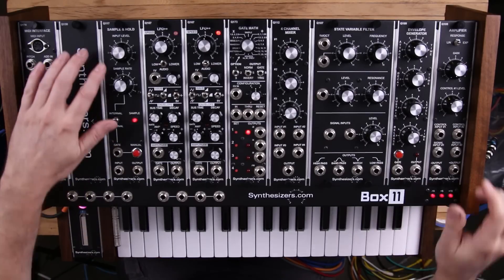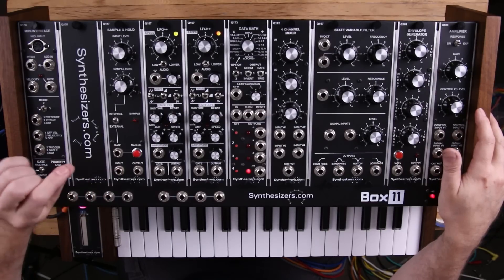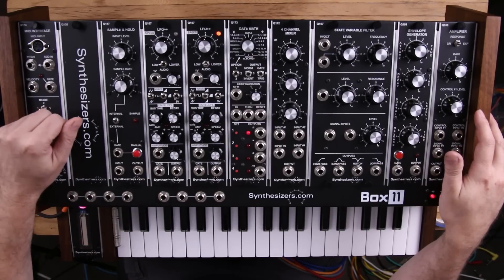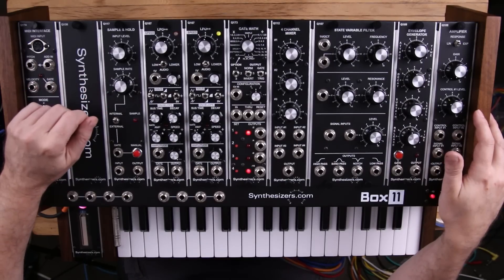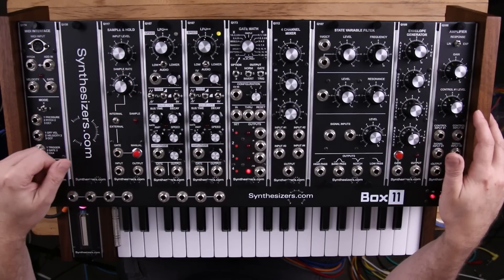The sample and hold module, the Q117 — what it does is it takes an input, usually a control voltage, and it captures that voltage and memorizes it, keeping that voltage at the output until the next capture happens. These captures or gates or samples can occur either from the internal clock or from an external gate.